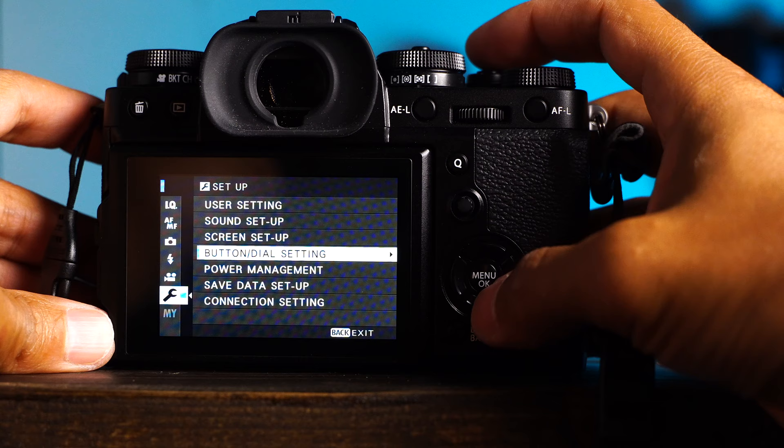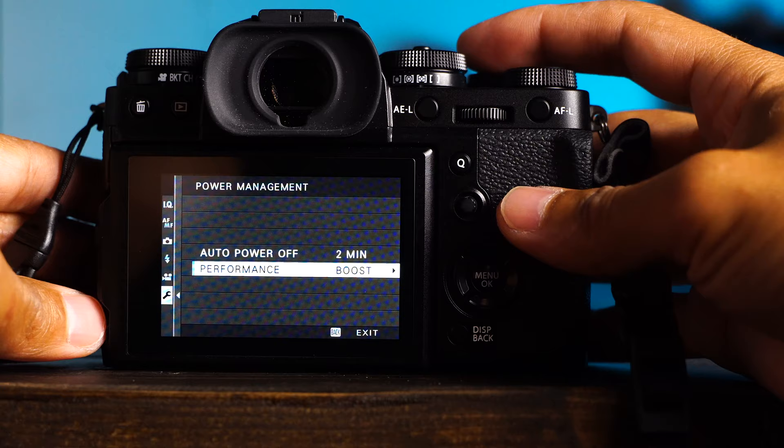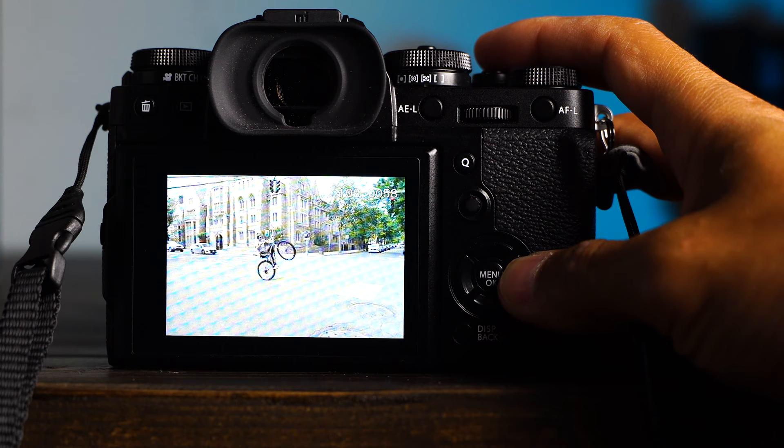Fifteen: wrench, power management, performance — set from normal to boost mode, because boost mode. Check the comments below, because people will have their own settings they set on a camera right away. Let us know your settings so we all know what we're doing. Happy shooting!